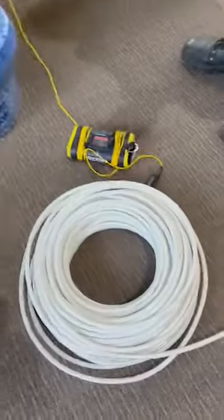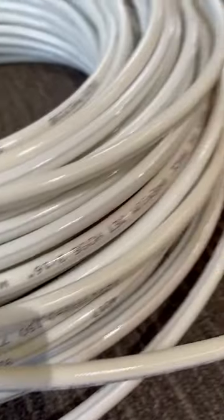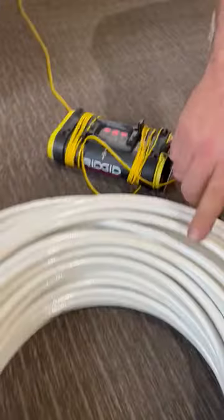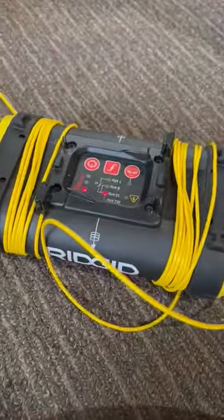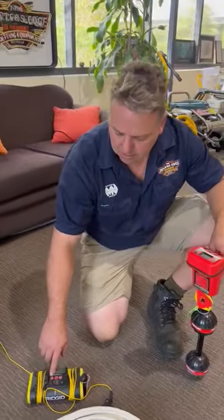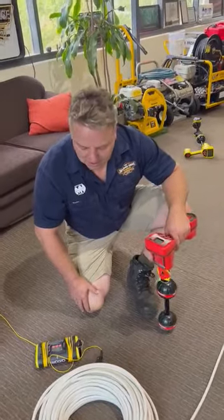Today we're talking hoses — in particular the Crack and Trace in 316 that we have here. It's got a copper wire running through it so that you can use your 5 watt transmitter through the hose, making the hose traceable in the drain. We've set it to 33 kilohertz and pumped up the power to send the signal through.